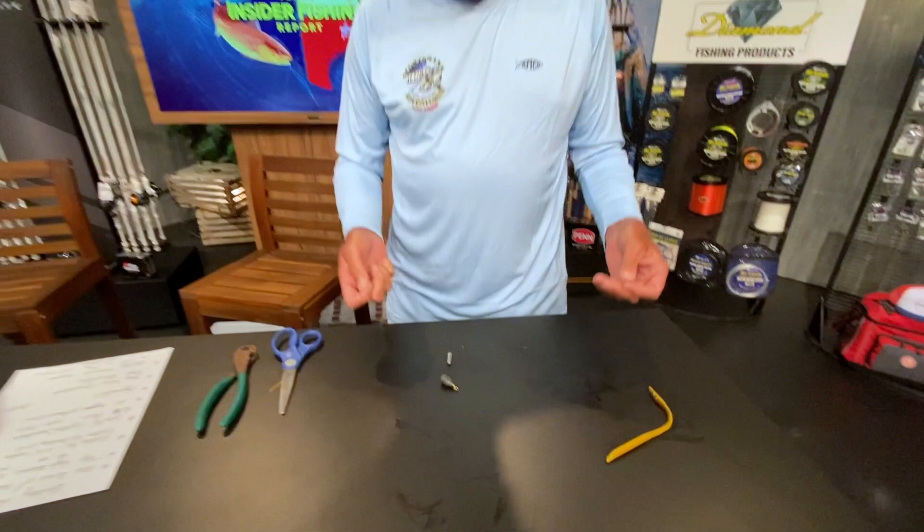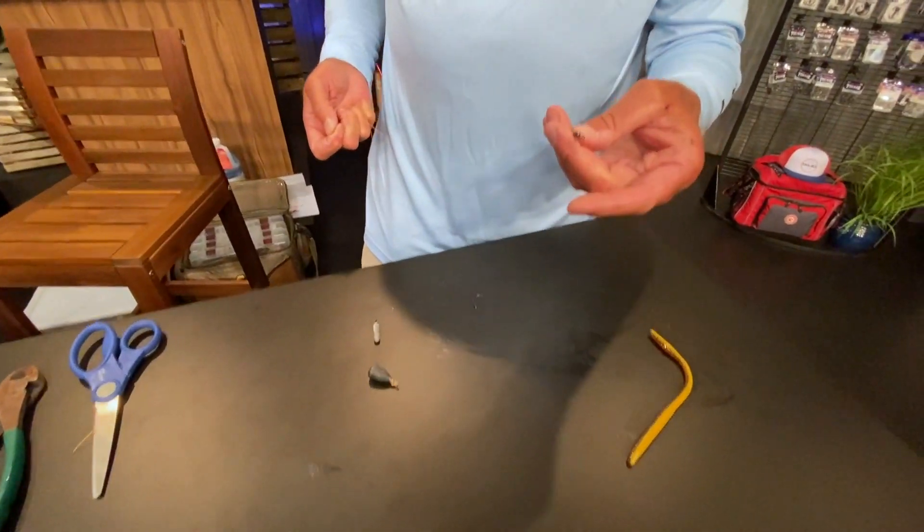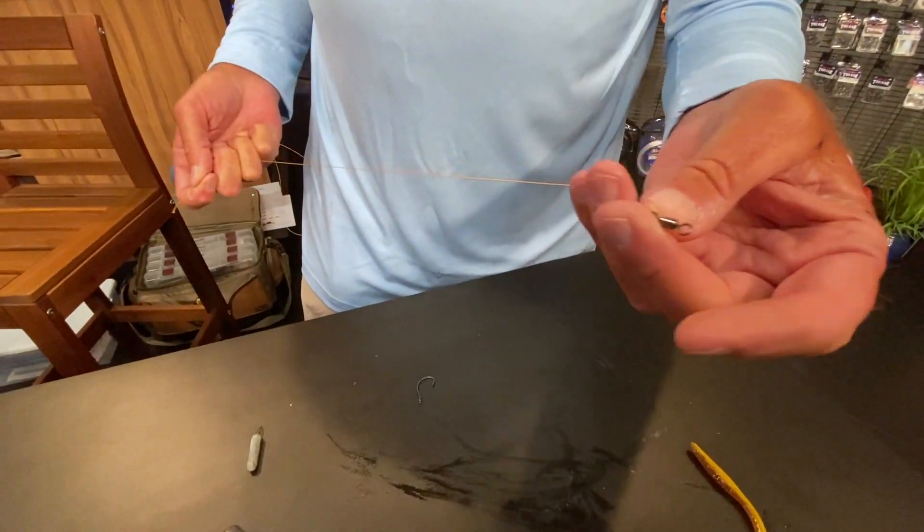I'm going to use some colored braid tonight to be easier to see, and the first thing I like to do is start out by putting a swivel on one end of it so it won't twist your line up so much.